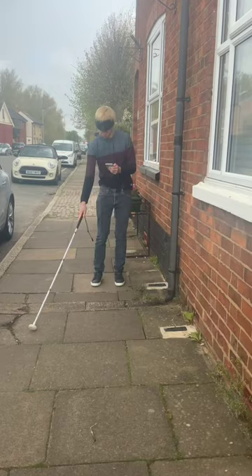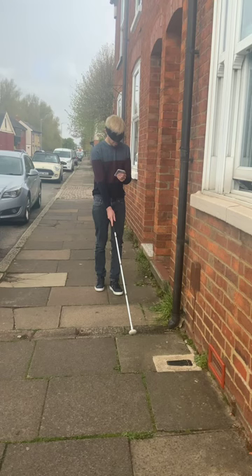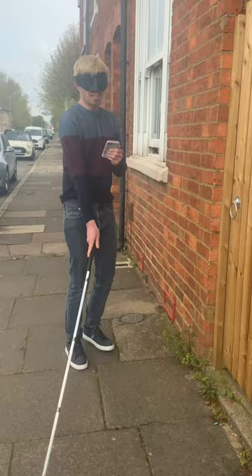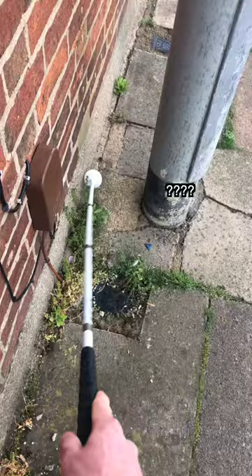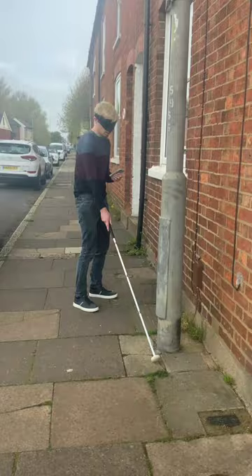He's searching for the curb, trying to work out what he's touching. 'Sounds like PVC but I'm not sure — like a gutter, it must be a gutter.' He's feeling nervous, leaning forward and edging cautiously. 'What is this? A street lamp — it's got to be a street lamp. So much stuff.'